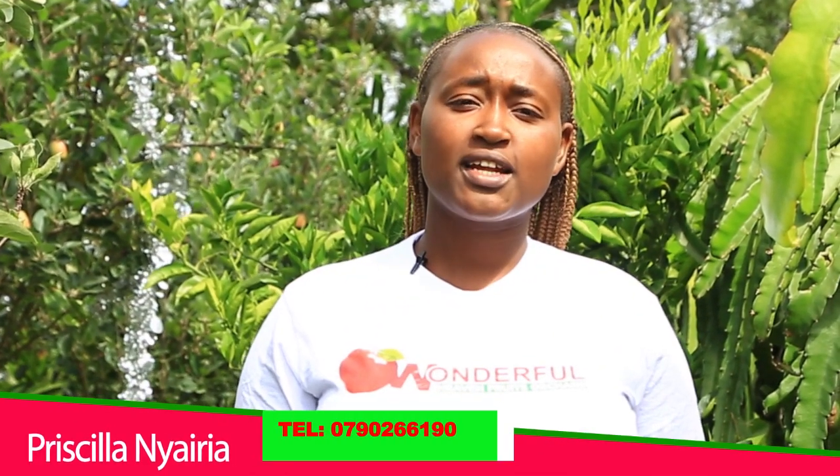Thank you very much for watching today's video. Look forward to the next video as we talk about the third trimester — that is 6, 7, 9 months and perhaps 10 months. This is Wonderful Heaven Farm and my name is Priscilla Nyairia.